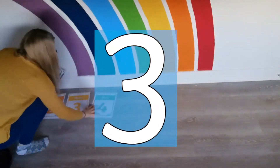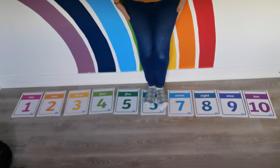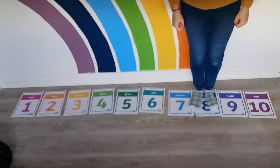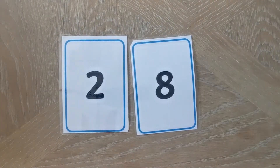Number three, make a number line to jump along on the floor. Number four, you can use the cards to help children understand place value.